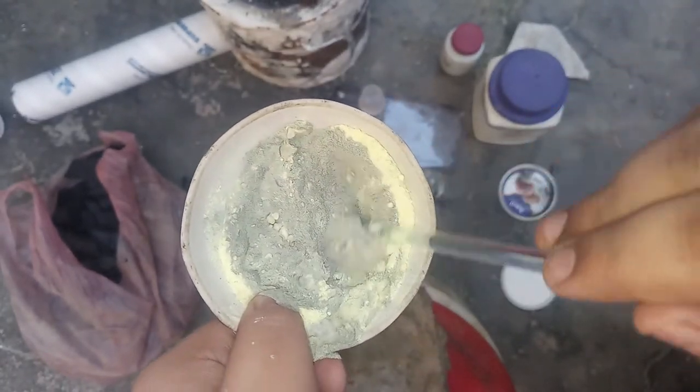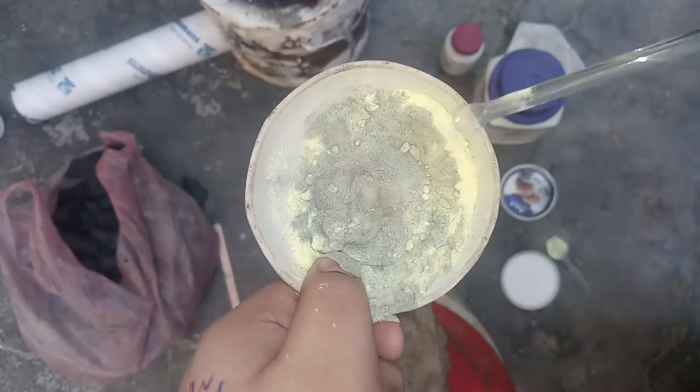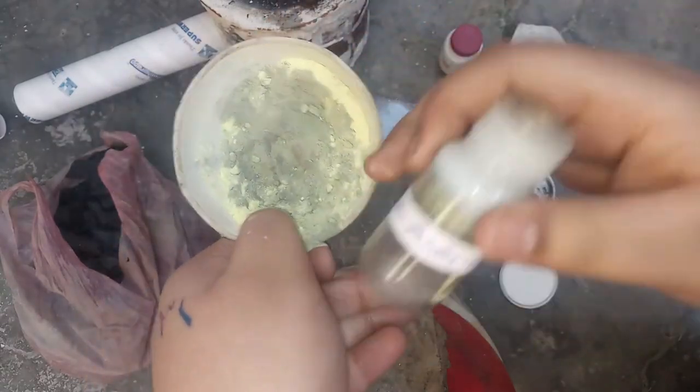We are going to use the UV lighter. Now add copper metal — 1.44 grams.